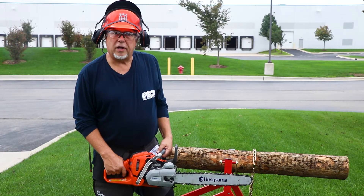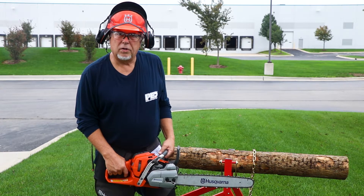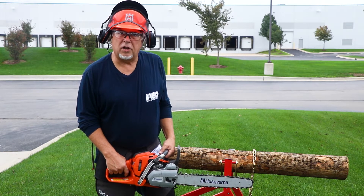Hi, this is Dale from Chainsaws Direct. What I'd like to talk to you about today is how to set the Auto-Tune on your professional Husqvarna chainsaw.